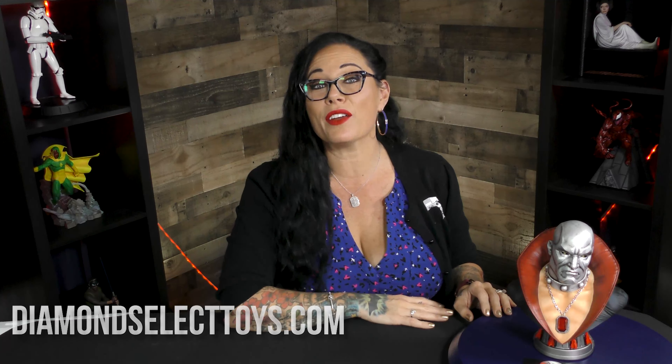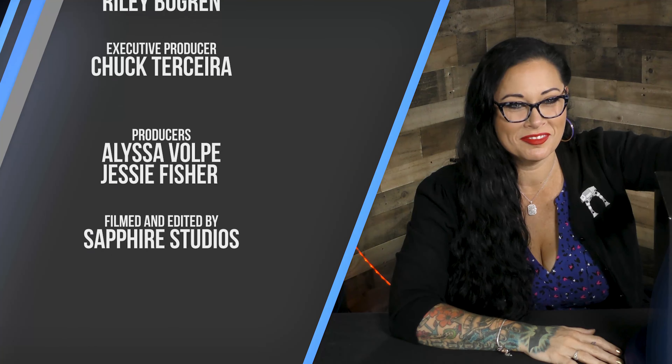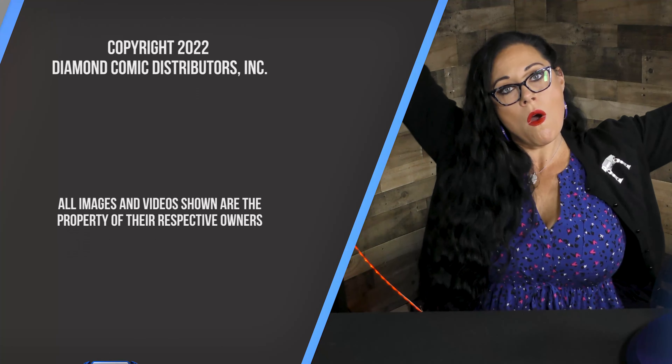So as you can see from that 360, the paint application, the sculpting, the attention to detail — amazing. I don't even say it's on point, it's like knocked out of the park. This is a gorgeous, gorgeous piece. To find this, head over to diamondselecttoys.com, where it's the best of all worlds. The Baroness here, reporting live. I unboxed that. One take.